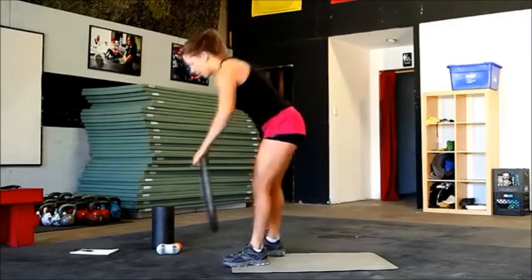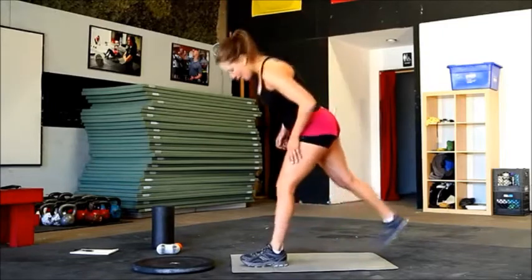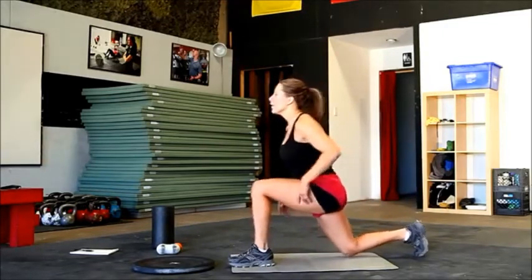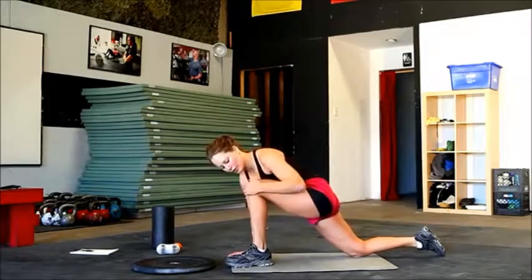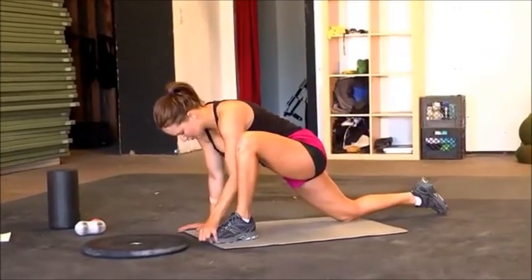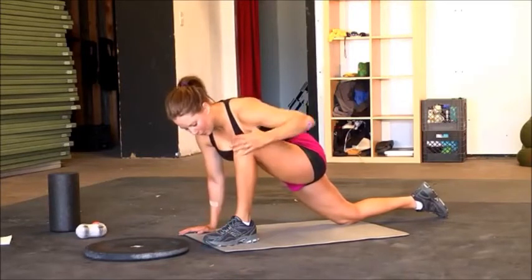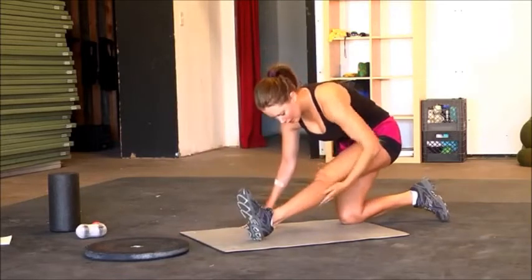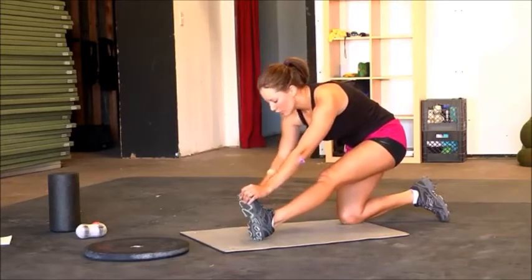All right, great job guys. We're going to go ahead and do a little bit of stretching. Left foot forward and right knee down. Go ahead and take that right knee a little bit further back, and make sure that your left knee is not going past your toe. Go ahead and stretch into that hip, stretching out that quad. And then straighten your leg and stretch out your hamstring — make sure that your chest is reaching towards your toe.